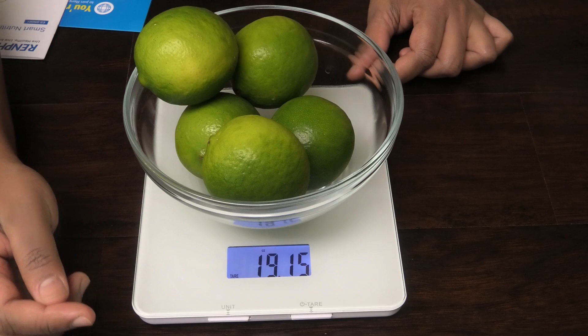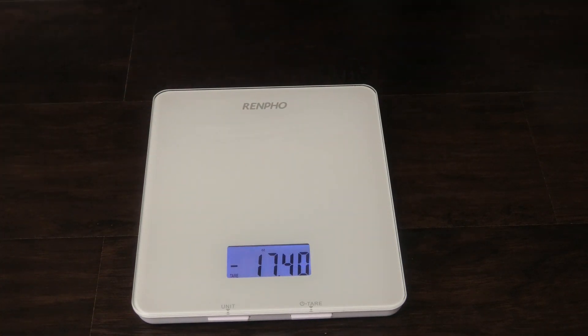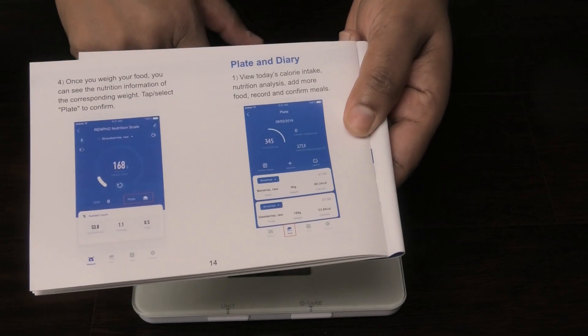With this scale you can connect it to your phone. It keeps a diary for what you're using — plate and diary — and you can do your calorie intake. In the app you can view today's calorie intake, so whatever you weigh on the scale it's going to take note of it.